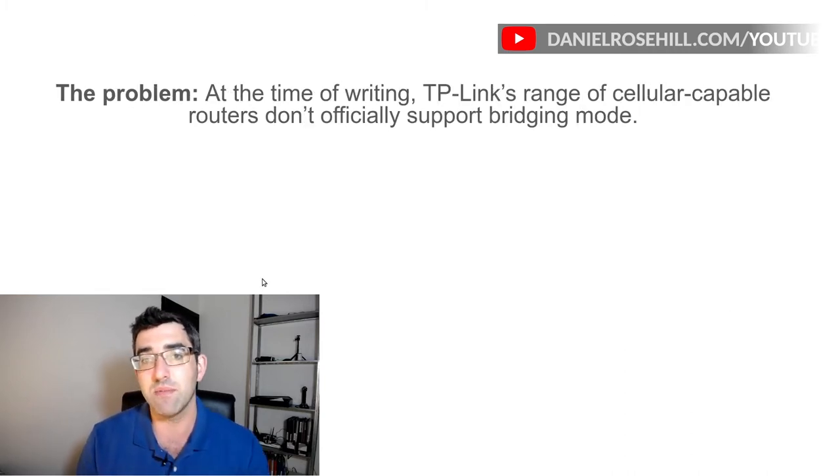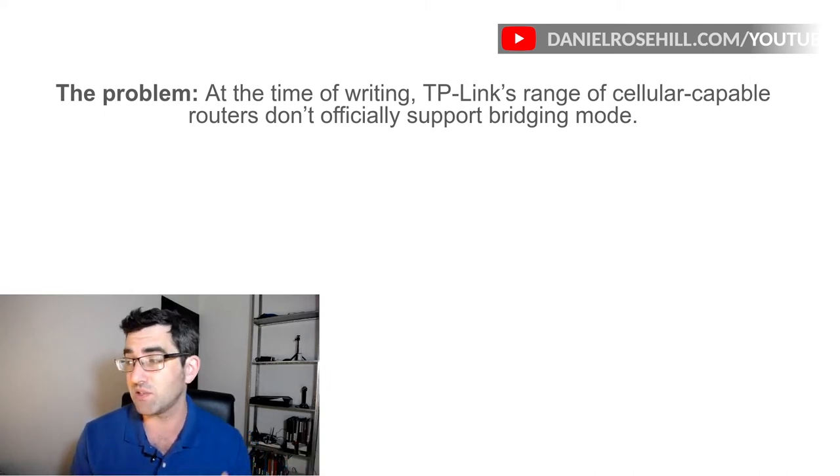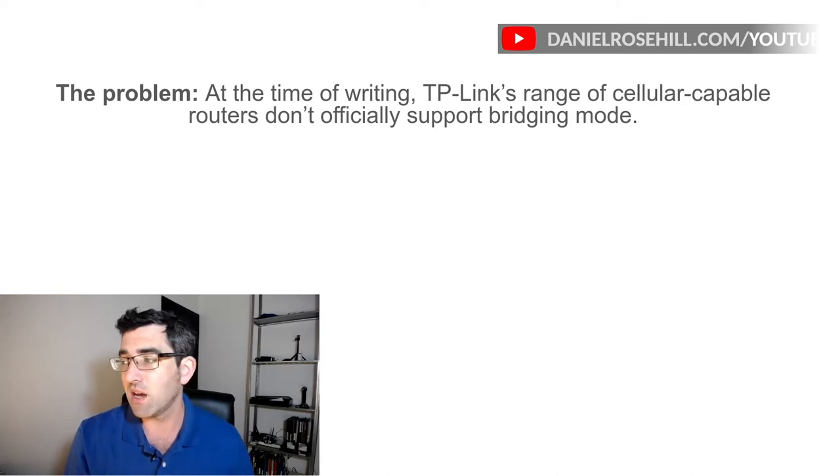The problem I ran into was that after I bought the TP-Link cellular router, I discovered it doesn't do bridging. There are LTE, 4G, cellular, even 5G routers on the market that will do bridging, so one option would have been to just buy one of those. I don't want to do that because I'm building this out on a budget — I just spent $120 on hardware. So I figured with a bit of time and effort I could figure out a way to get it to work, and I did.